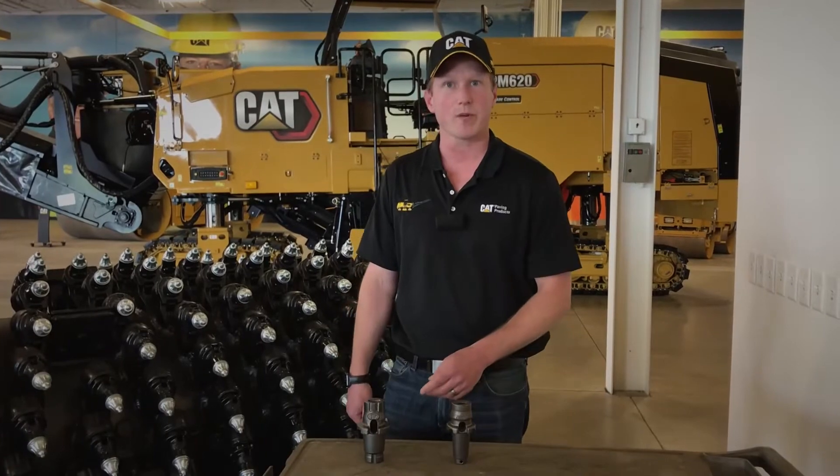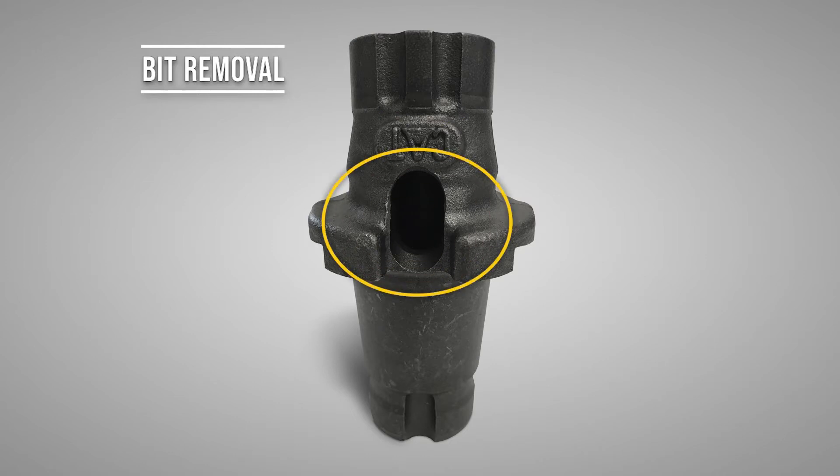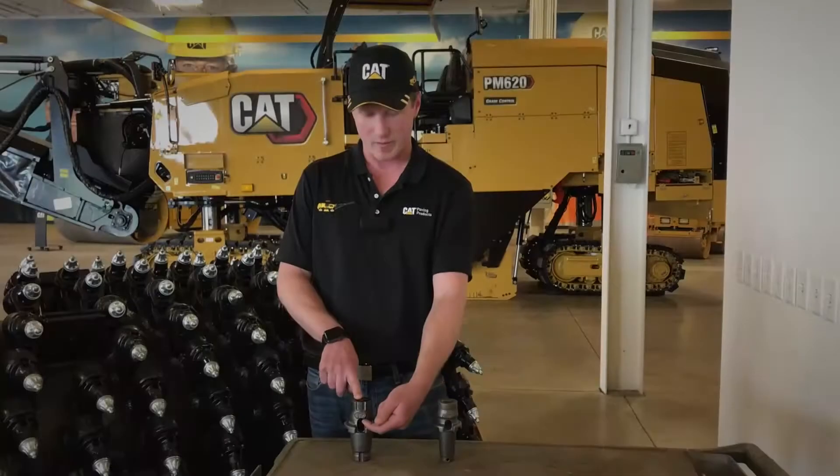There are also various bit removal options: chisel points at the top of the wear collar, or you can use the side access hole, most commonly used with an air gun to punch the backside of the bit up out of the tool holder.